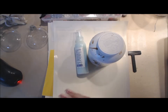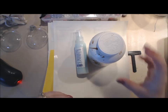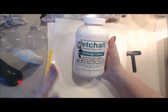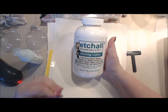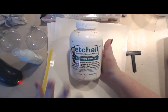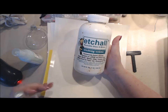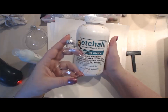Hey crafty people, Angela Holt with Angel Holt Designs. Today I'm going to show you a fabulous tutorial on how to alter glass ornaments using an amazing and very innovative product called Etch-All. Etch-All is the number one leading company in etching cream - they've been around for years and have perfected their solution. I'm going to show you how to use Etch-All products, their masking paper, and their transfer paper.